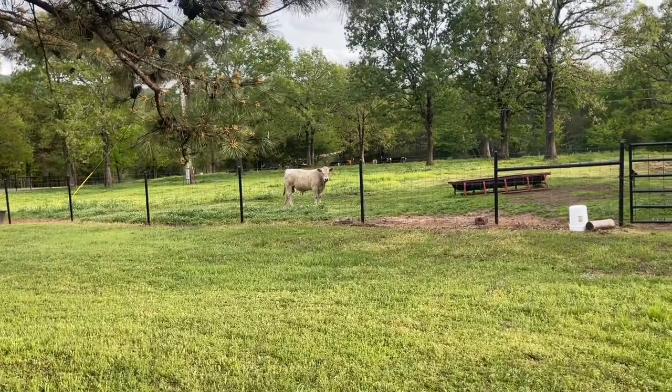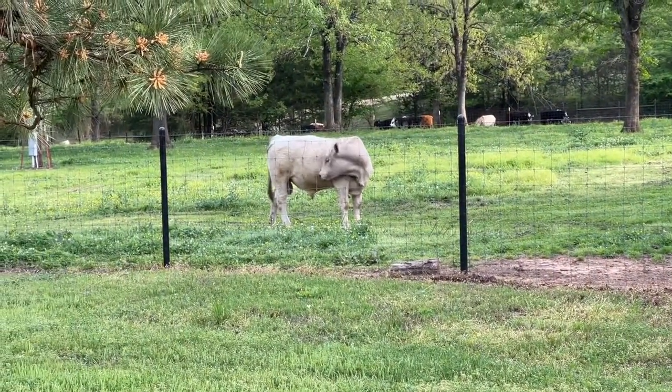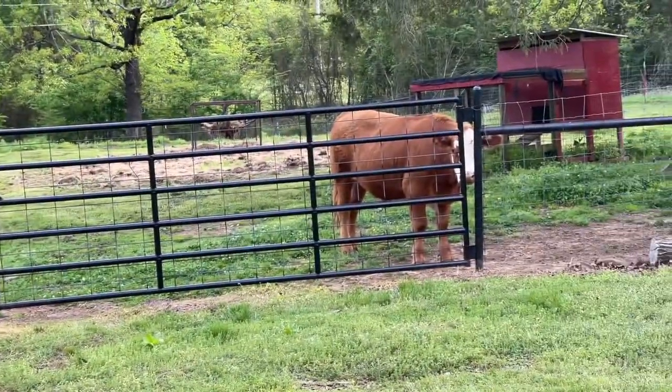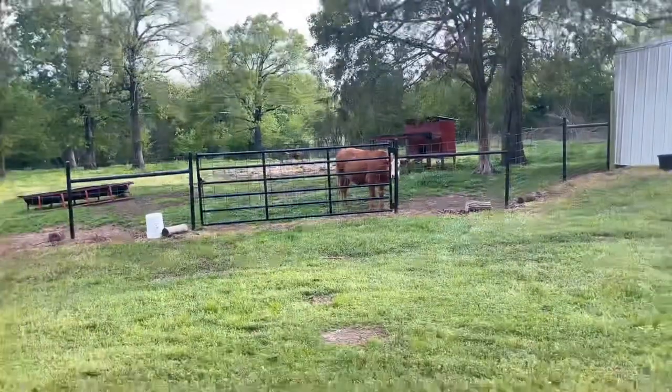That right there is a new herd bull I'm raising. I haven't named him yet. He's half Charolais and half Angus, and this guy right here will be in future videos. He's a steer that we're going to eat before long.